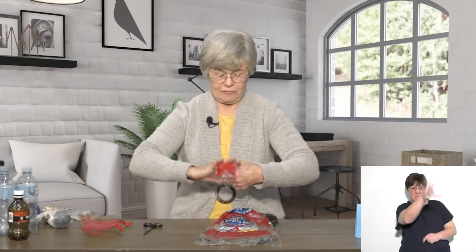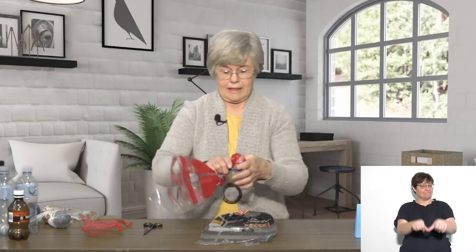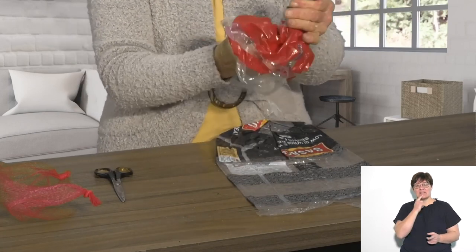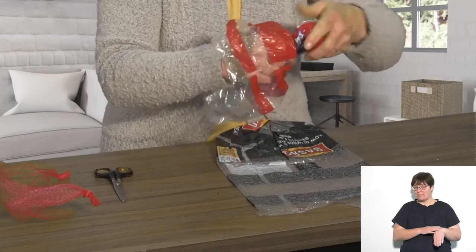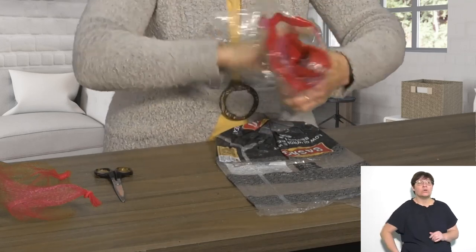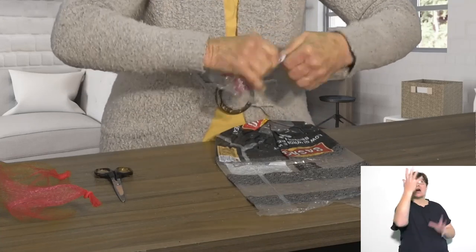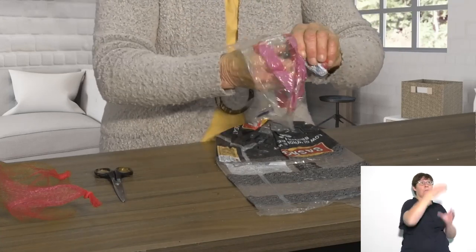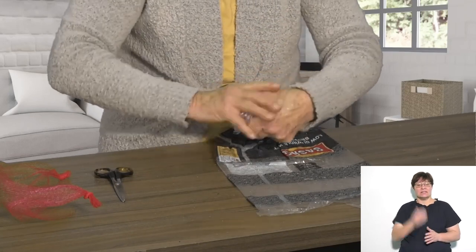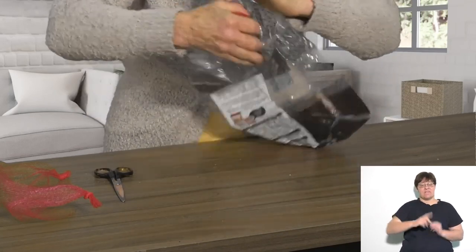You can give children empty bottles to hit the balls with so they can play a rough game of hockey. You can give them flat targets to throw on the floor. Here's the fourth bread bag, and here is the last bread bag.